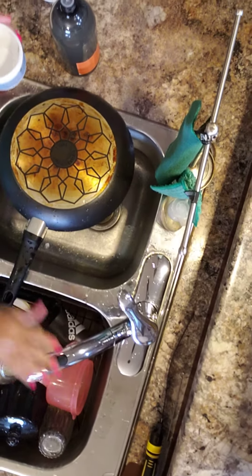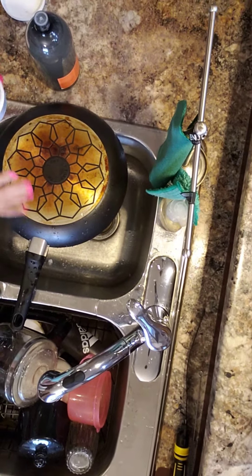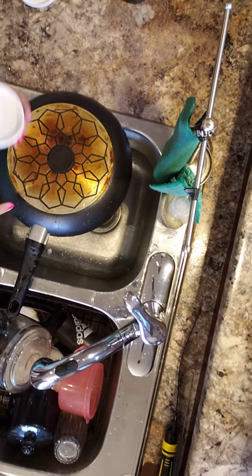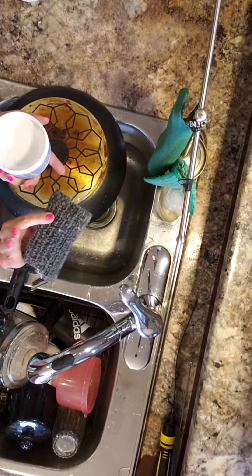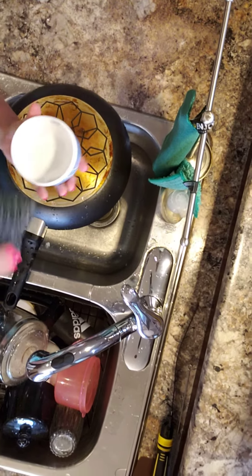Hey, Nicole Vandenenden here with Ennio. I just want to show you the bottom of my pot here. I was doing a video and I didn't realize how bad this was. So what I'm going to use here is the kitchen scrub and our marble paste.